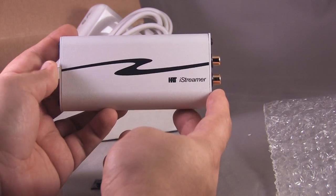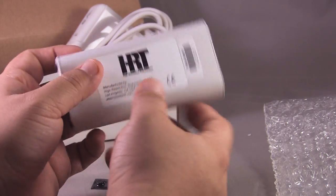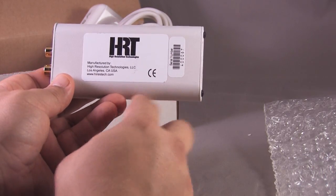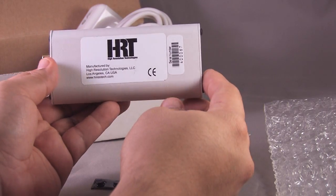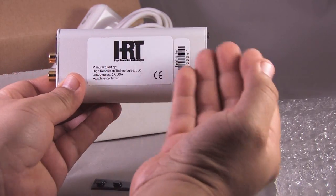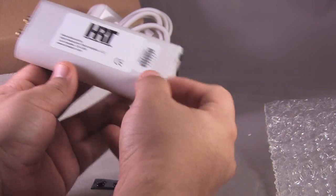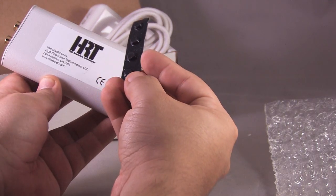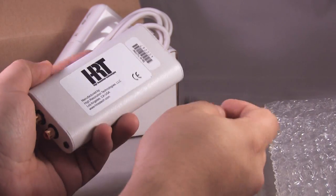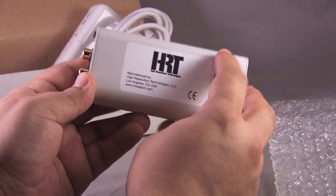There you have it — the HRT iStreamer. It's a very nice, solid-feeling device. First impression: amazing. It feels great, like a tank, just like their other product, the Music Streamer — it's got a little heft to it. For those wanting portable use, just know it does have some weight. For table-side, entertainment system, or computer use, it's an excellent device, and it's nice and small as well. It looks like there are rubber feet you can add on in case you want to set it down on a hard surface.